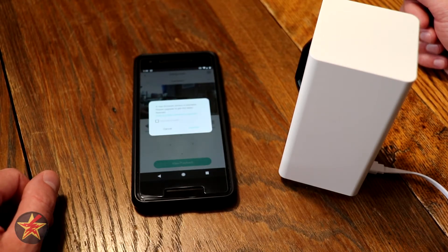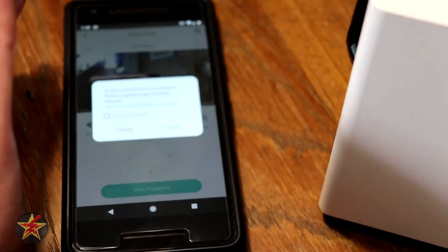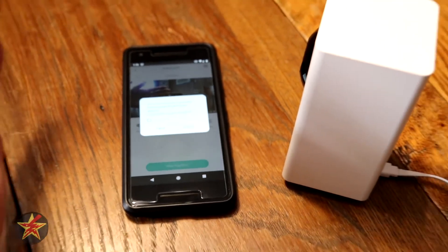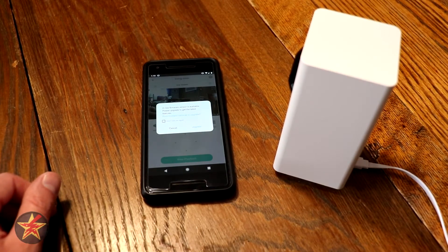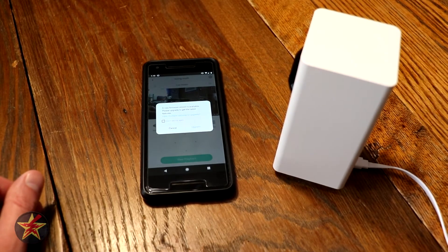There are some firmware updates that need to be done, but you can kind of see my hand moving in the background there, so you know that it is connected. That was the setup process for the Cam Pan — I'm just going to do the upgrade and everything will be fine. Nice and easy.